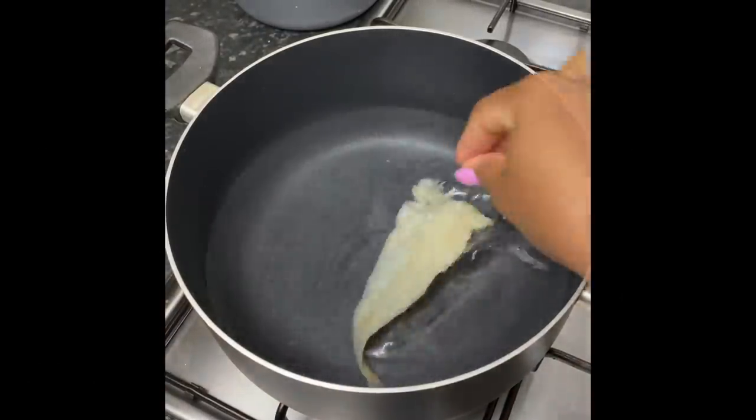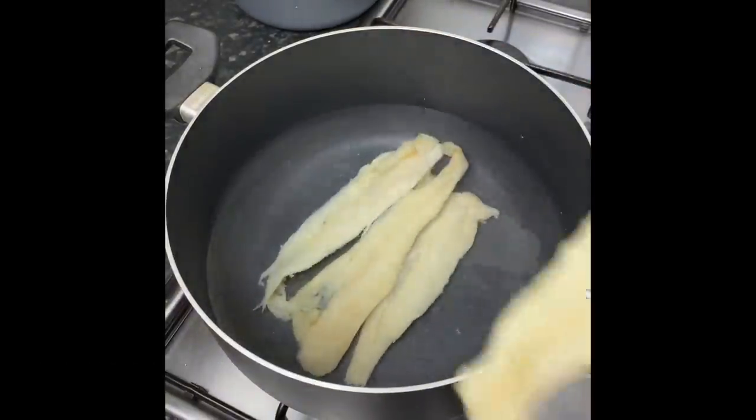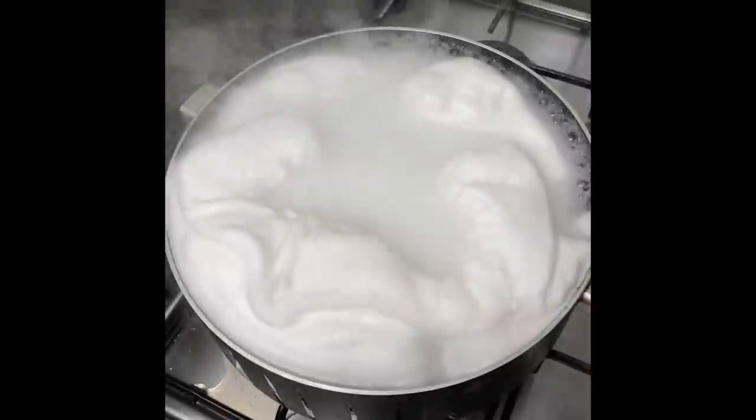I'm gonna start by adding some water to a pot and boiling my saltfish for about 10 minutes just to remove any excess salt. Once it's boiled, I'm gonna drain off the water and flake it into smaller pieces.